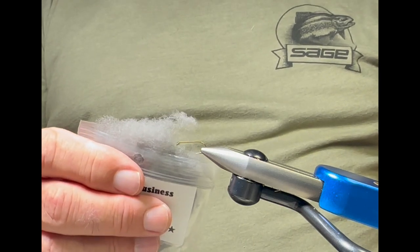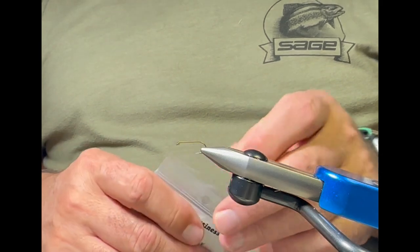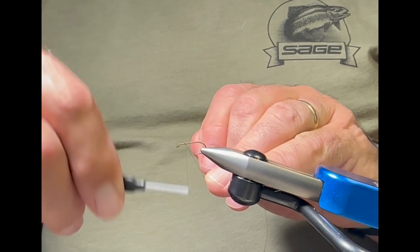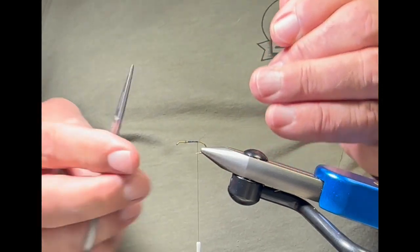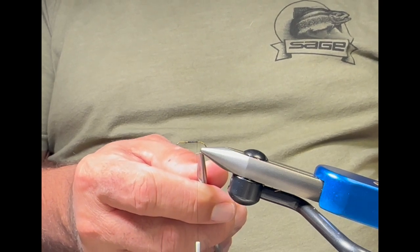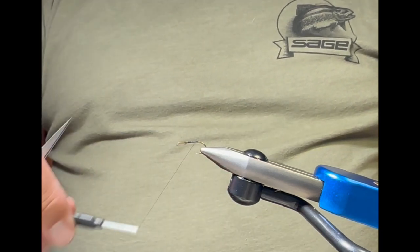Trout Hunter — Rene Harrop's Trout Hunter — makes something pretty similar. You want to use what's called muskrat gray, sometimes called Adams gray. It dubs really well. So those are the materials. Let me start my thread with a jam knot and wind back to my tie-in point. On a standard dry fly hook, the tie-in point is typically behind the point but in front of the barb — about halfway between those two locations. I've debarbed this hook.